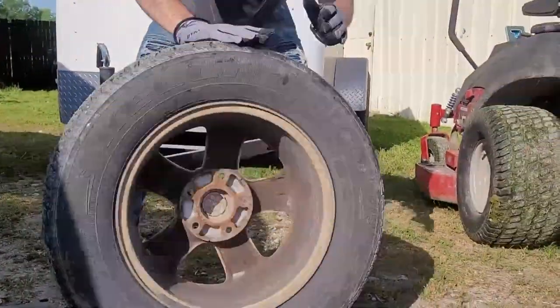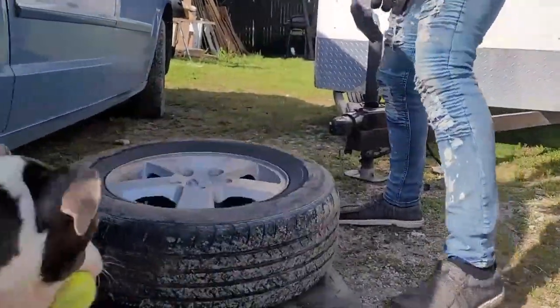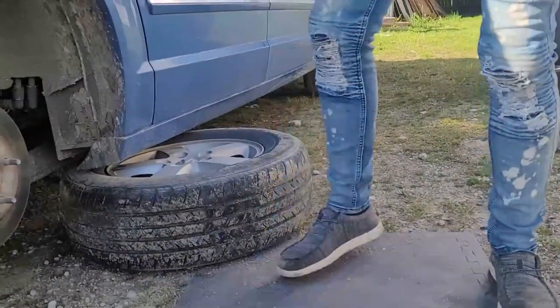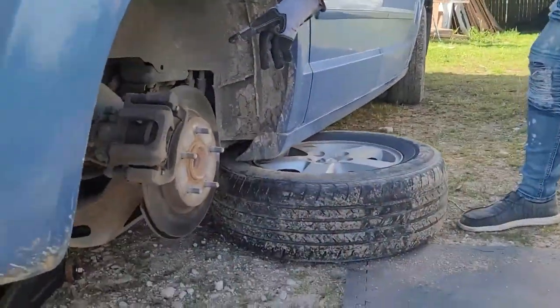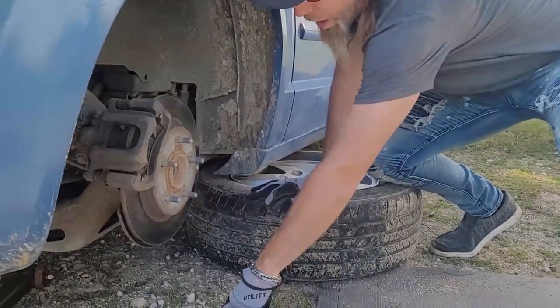Tire is off. Now you take the tire. Normally you would take this tire and put it under there while you go get your tire fixed, just in case the vehicle falls off the jack. It can land on the tire so this won't be sitting on the ground.